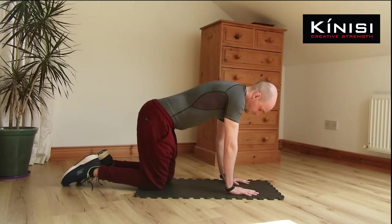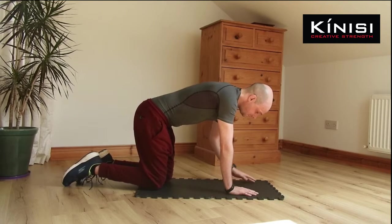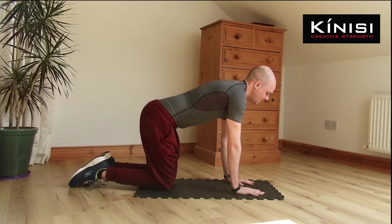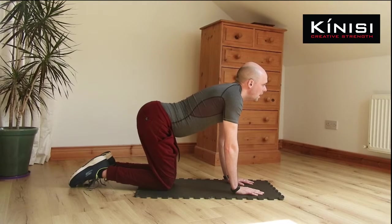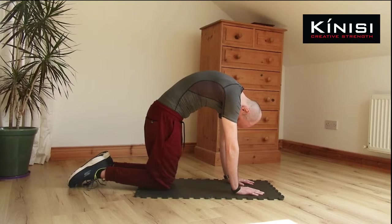Now we're going to try the cat-cow. This is a very good exercise — flexion and extension in one — and I'll explain the breathing technique, which is really important. The hands are directly under the shoulders. I'm going to press the hips down and raise the tailbone — that's my cow position. That's also where I inhale. This is the extension. From here, I'm going to arch the spine and look towards the navel — this is where I exhale. This is the cat, and this is our flexion.